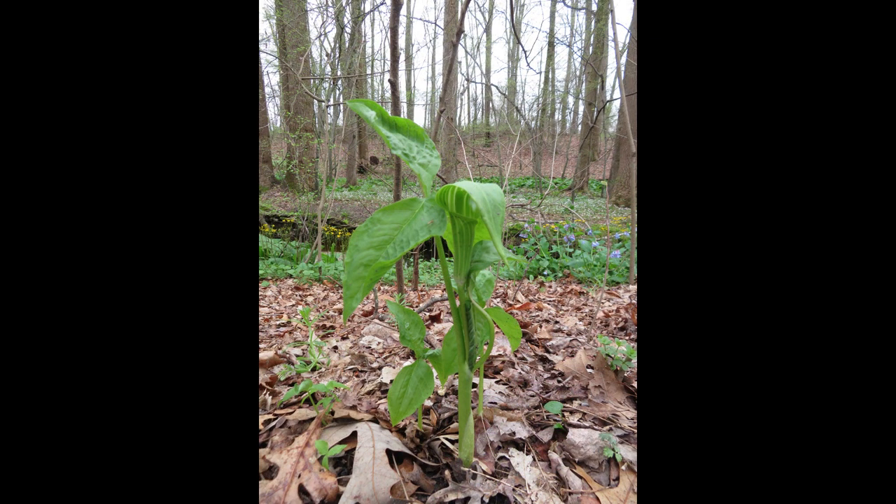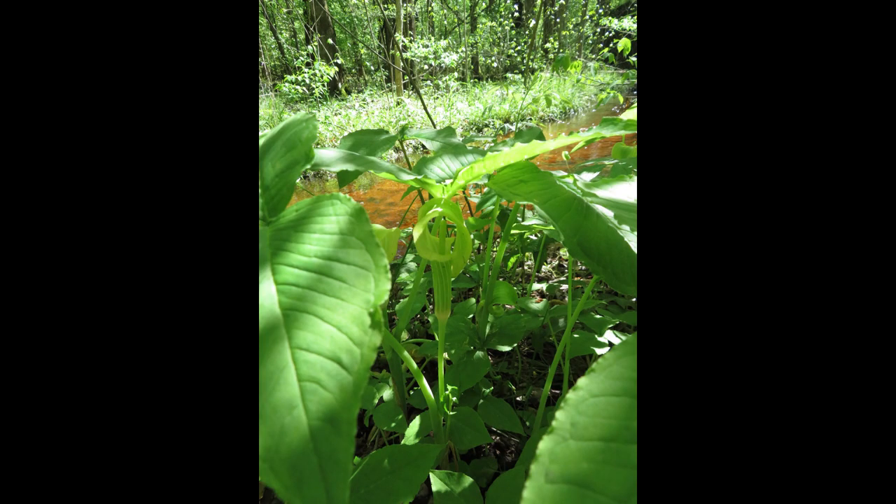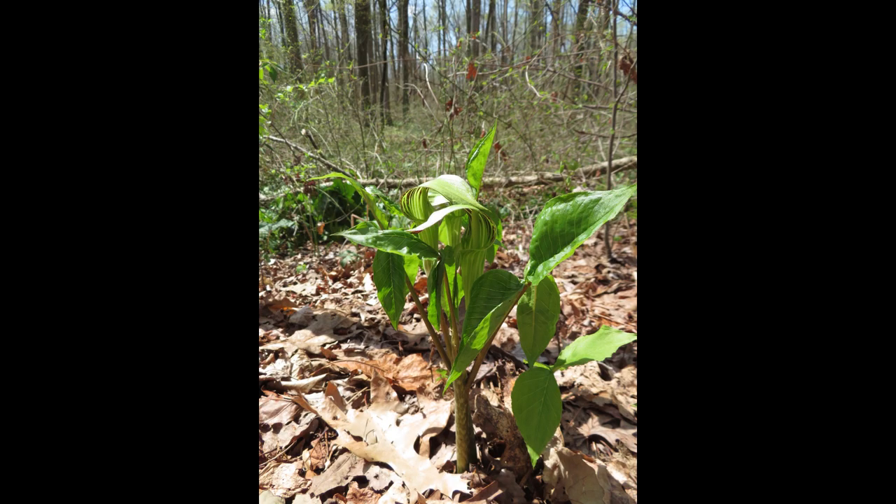Jack in the pulpits are in the Arum family, Araceae, like their cousin the skunk cabbage. They often grow close together in damp, shady places, although you can find Jack in the pulpits on slightly drier ground.